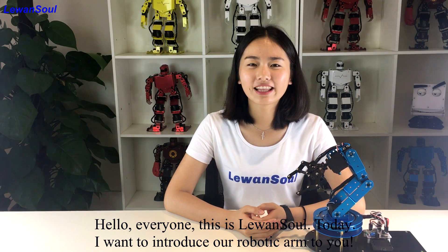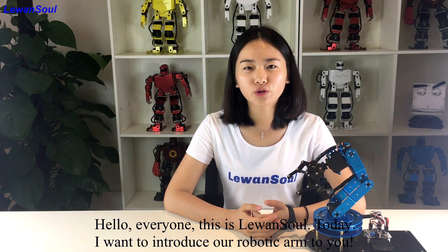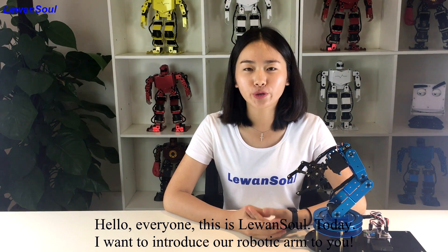Hello everyone, this is Lauwan So. Today, I want to introduce our robotic arm to you.